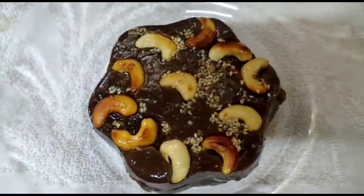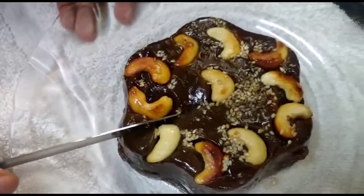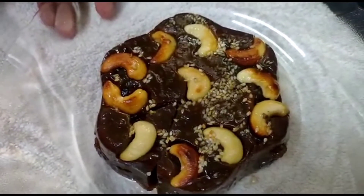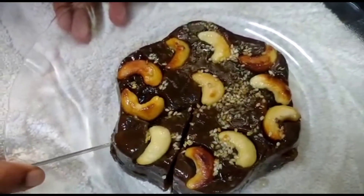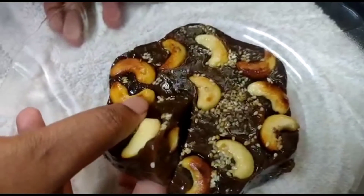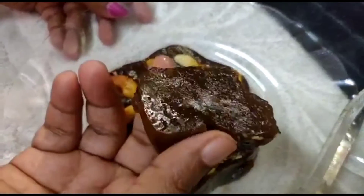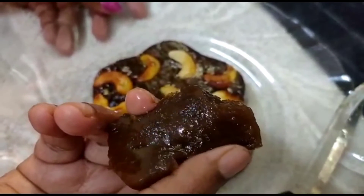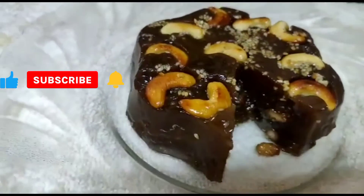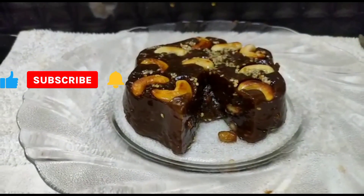After a while, we will be able to shape this. We are going to put the corn flour into the mix. The corn flour will be thick.